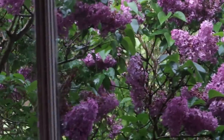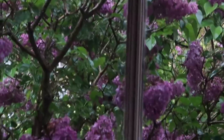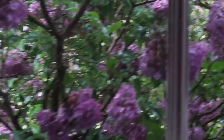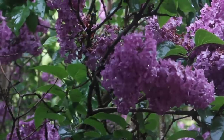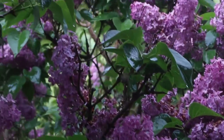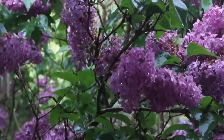I'm obsessed with these lilacs right outside the studio window. It's raining right now but I had gotten a few of them last week to put in a vase and they smell amazing. I love that I can just reach them out the back window.